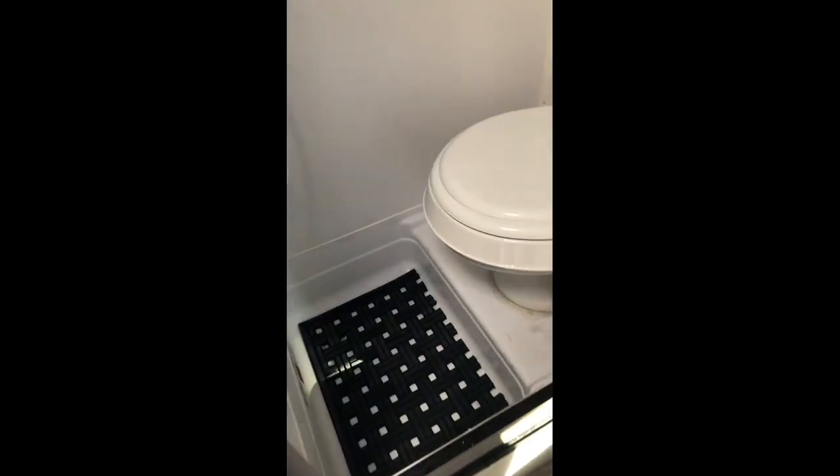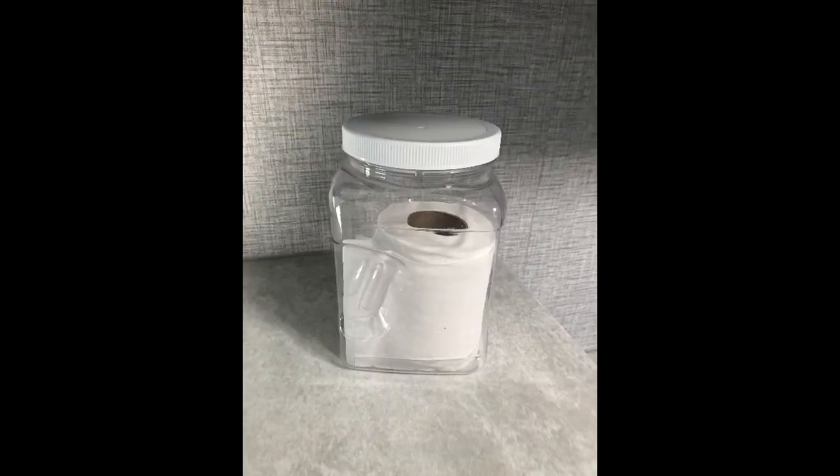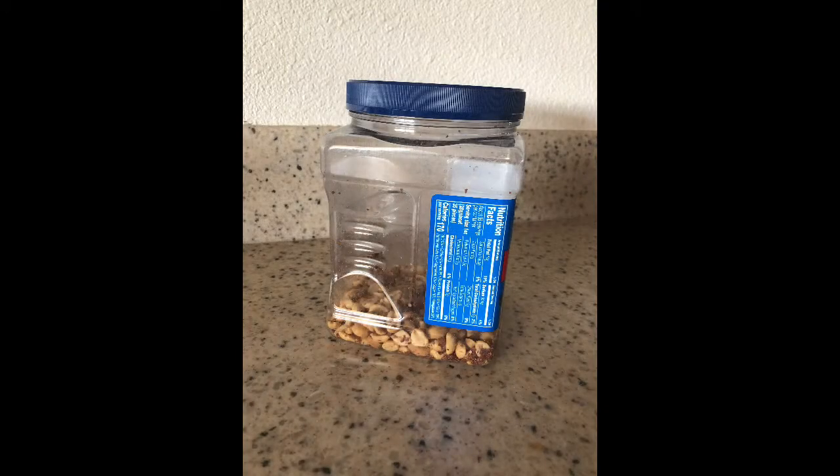The bathroom is tight, almost too small for normal people. In order to keep our toilet clean and dry in the combined commode and shower, we repurposed a large, wide-mouthed plastic container. The raised mat doesn't really keep the shower floor all that dry, but it is non-slip and it looks amazing.